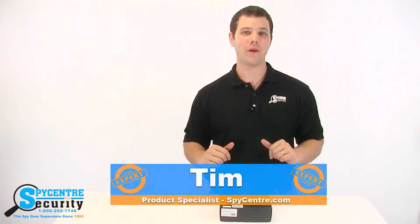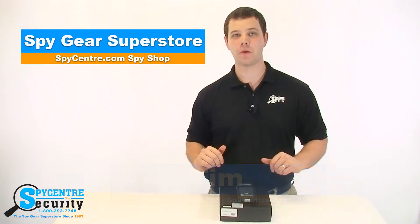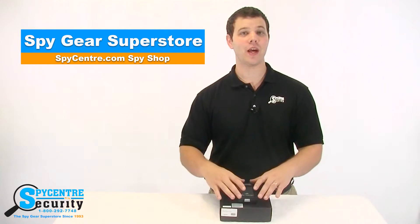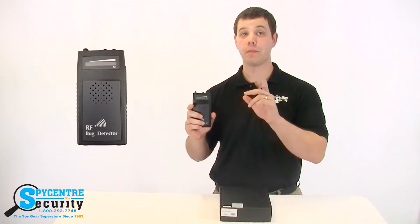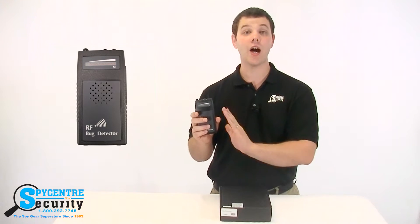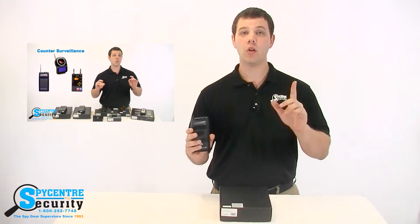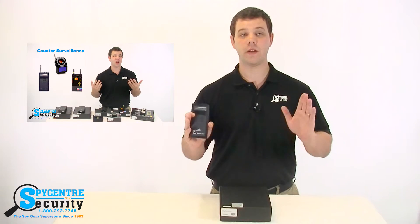Hello everyone, my name is Tim and I'm one of the product specialists here at SpyCenter Security, the SpyGear Superstore. I'm here today to talk to you guys about the Countertech Ultra Pro bug detector. The goal of this video is to give you guys an idea of how the Countertech operates and what it can find. If you need to know more about what bug detectors actually are, I'd recommend watching our bug detector guide video located under the main counter surveillance page.